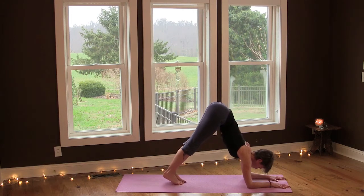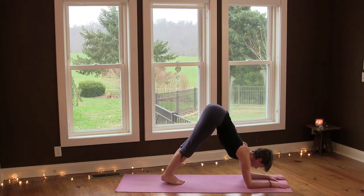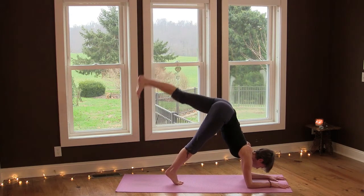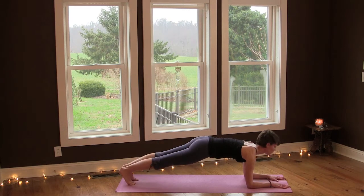Root your forearms down for support, then lift and lower. Last one — lift and lower. Now walk your feet back into a forearm plank so your body is in a straight line.